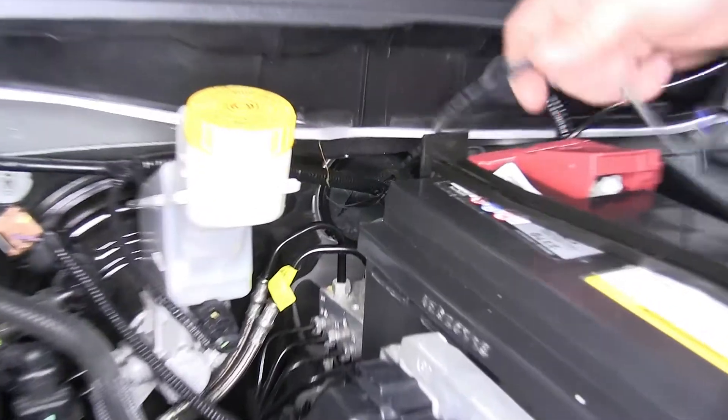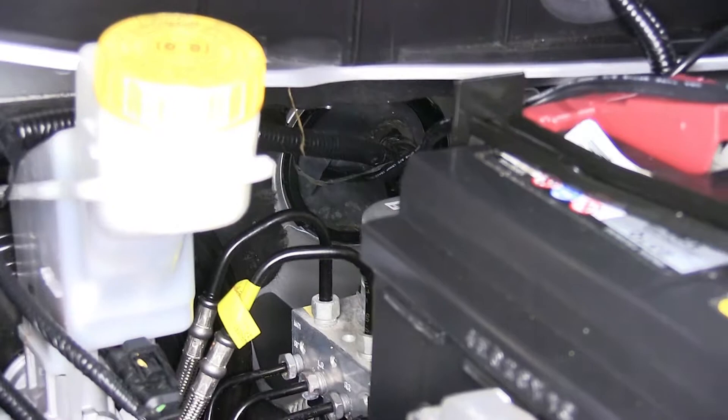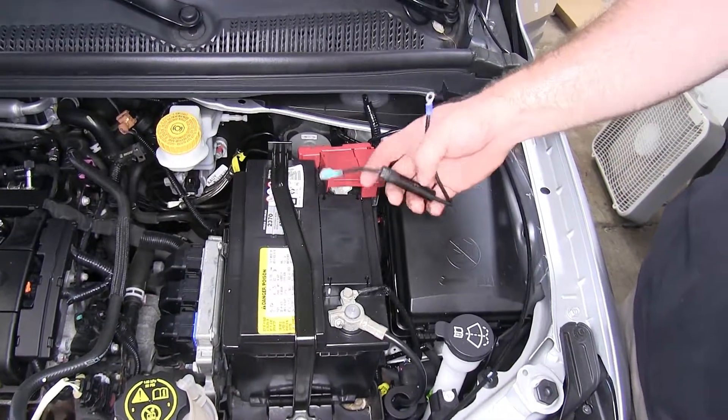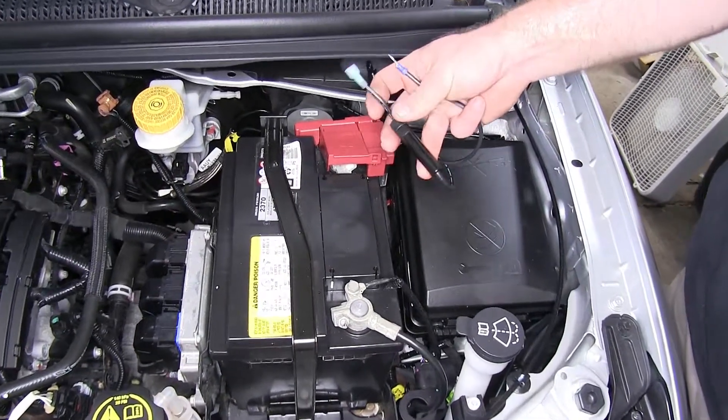Now as you can see, we've got the wire routed through that hole that I cut in that grommet. Now get ready to install these onto the battery terminals, and the one that has the spade terminal with the inline fuse holder — that's going to go to our positive.